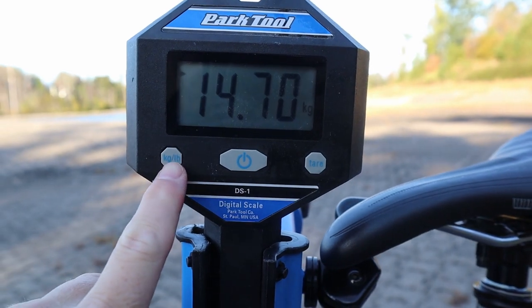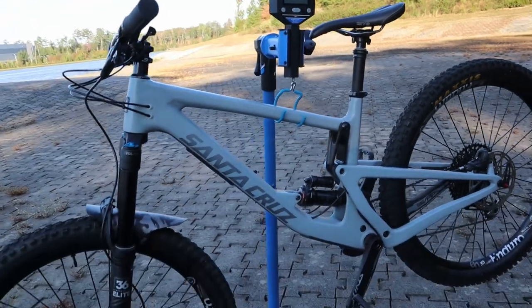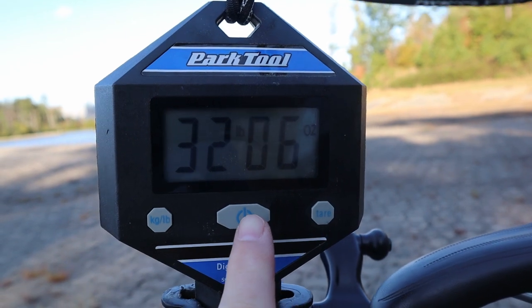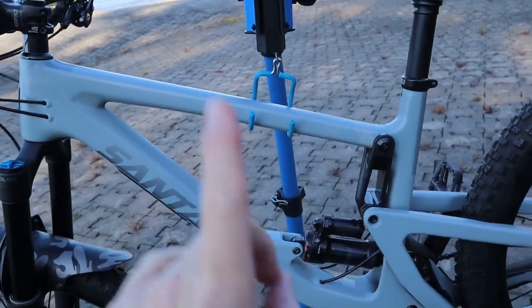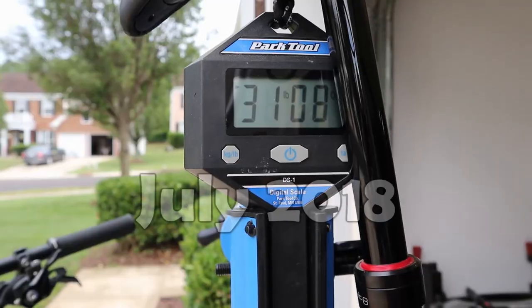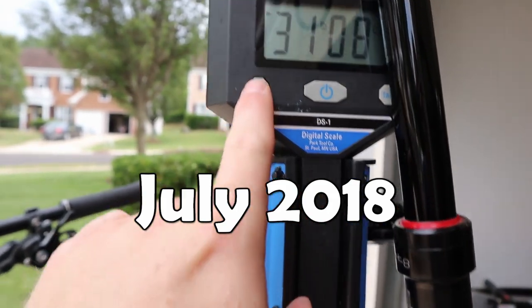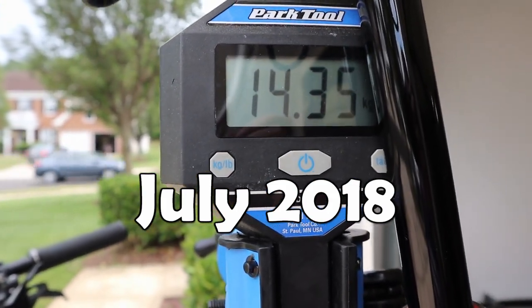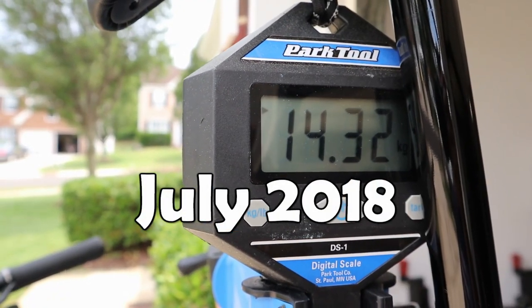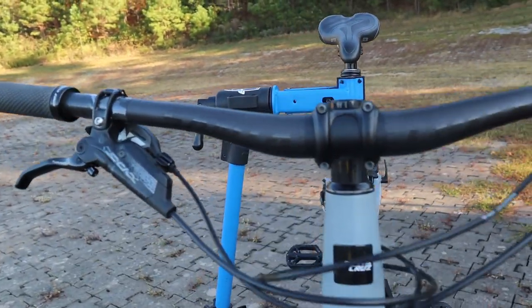This bike actually picked up some weight. The initial weight when I purchased it was 31 and a half pounds — almost 14 ounces gained since I last weighed it. I'll put a clip up here of me weighing the bike when I initially received it: it settled at 31 pounds 8 ounces, or about 14.32 kilograms.